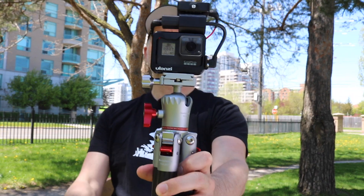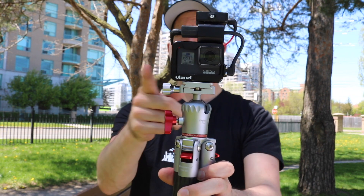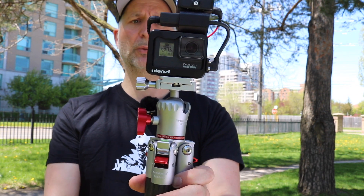I think you can see where I'm going with this. We all need a handheld unit — it's lightweight, good quality, protects our camera, produces good audio, and I think when you put all this together it works really well.